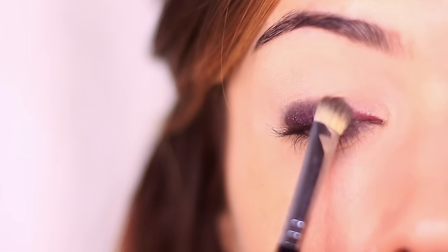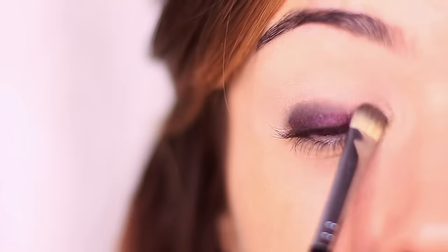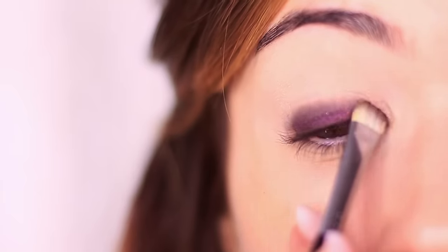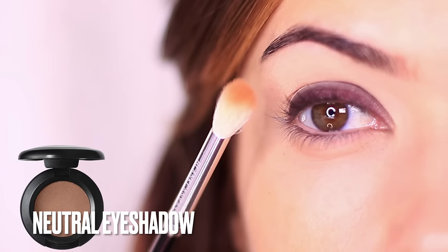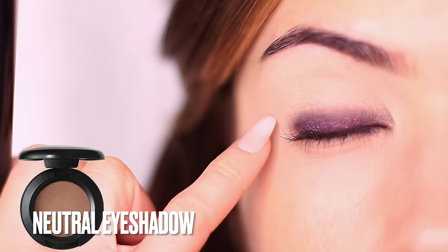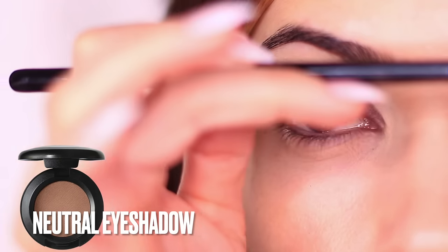You want to work this up to about the halfway point of the lid — I don't want to cover the full lid, just the halfway point. Then take an eyeshadow at least one shade darker than your skin tone, or you can use your bronzer or your contour as long as they're matte, and apply this with a fluffy brush.